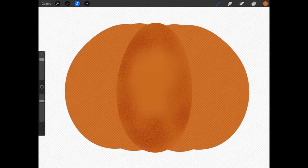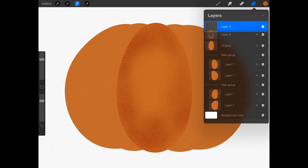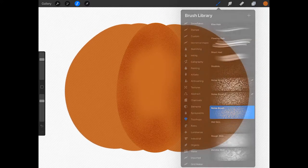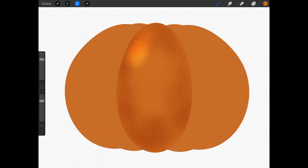Now with the oval still selected, create a new layer, tap on the N, tap lighten, and choose the color dodge blend mode to add the highlight. Now tap on the paint brush and add a highlight — I'm going to add it to the top left of the oval as if the light source is coming from the top left of the canvas.